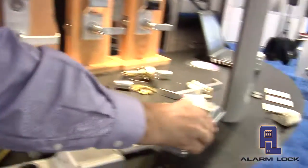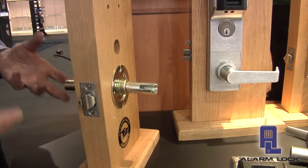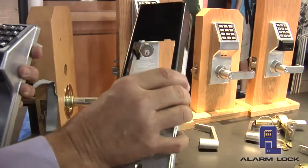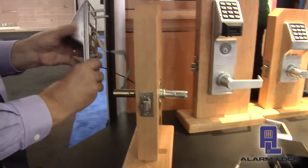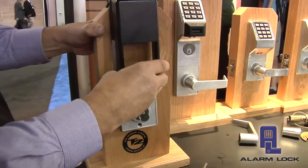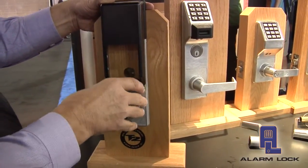What we're left with in place is the lock body. As I mentioned previously, this is the part we're going to reuse — it's on the door, in good working condition — and we're simply going to replace it with a new Networks outside housing and a new Networks inside housing, which contains the radio. All we're going to do is reinstall the products. This fits onto the outside portion of the door, and this fits onto the inside portion of the door, turning that existing door into a new Networks locking solution.